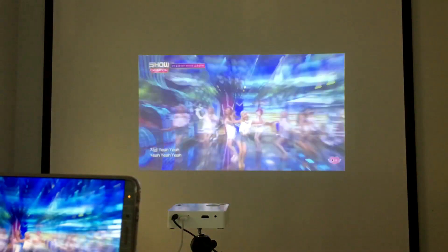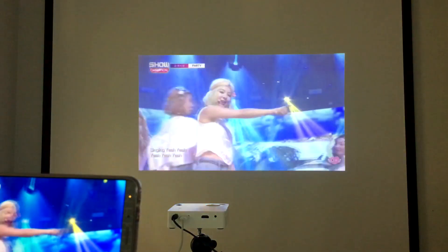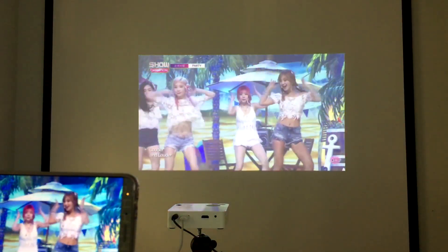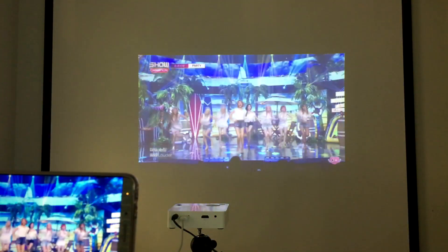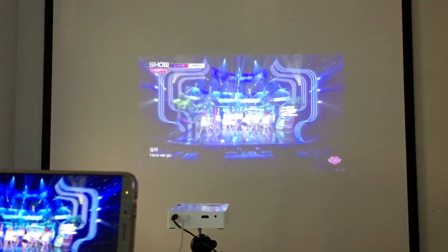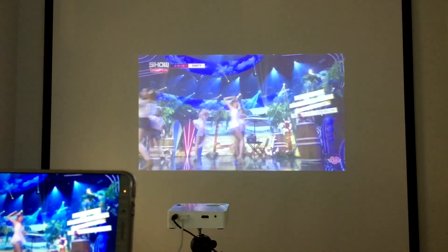Hi everyone, today we'll look at the best feature of the EasyCast Beam J2 Mini Projector — the EasyWire MOBA. It lets you screen mirror from your smartphones with a plug-and-play interface and charges your phone while you play games or watch a movie on the projector.